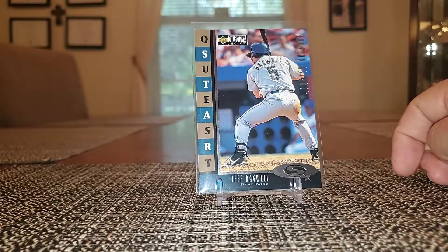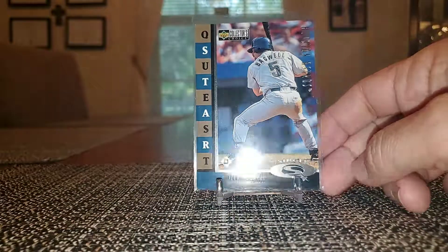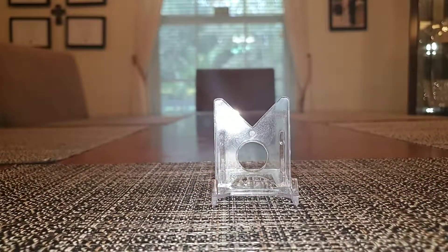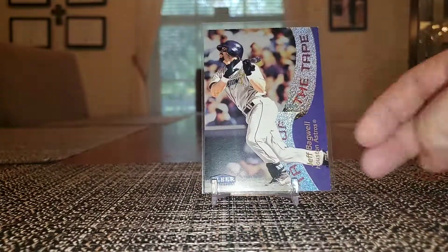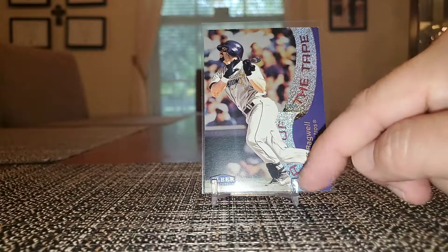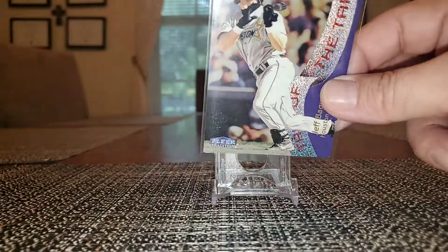That's just a Star Quest single from Collector's Choice — nothing too special there but I surprisingly didn't have it so I do now. Fleer Tradition Tales of the Tape — got a little bit of ribbon right here with some shine and sparkle.